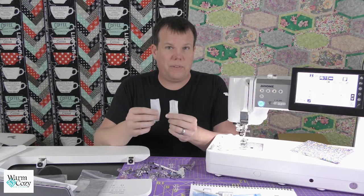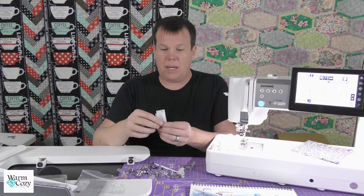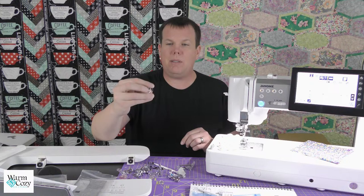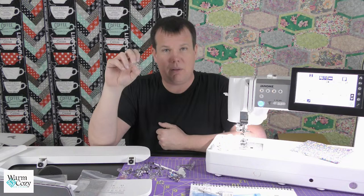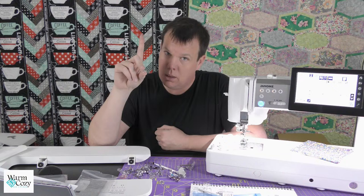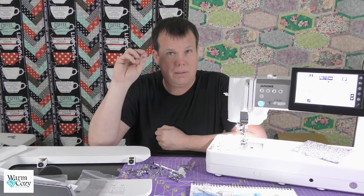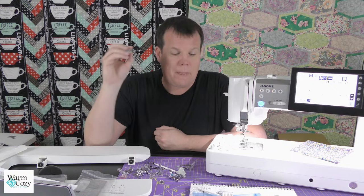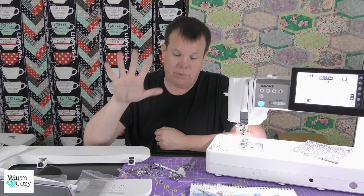It comes with thread nets — if you're using a slick thread that likes to unspool easily off the cone, these help corral the thread and keep it tame before it goes through the threading process. Two of those, which is nice. It also comes with four clear plastic Class 15 bobbins, embossed on the spindle with a capital J showing they're Janome bobbins. Did you know Janome stands for 'snake eye'? They were in the forefront of creating bobbins of this style. Plus there is one bobbin already inside the machine, so you actually get five.